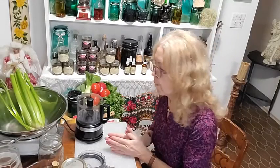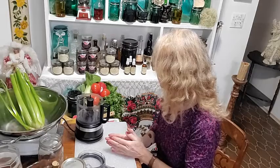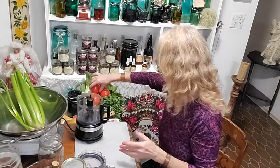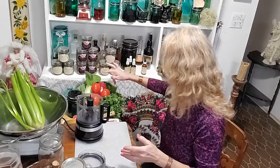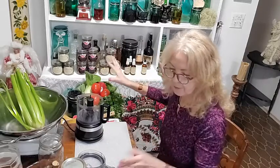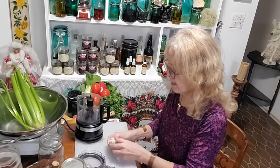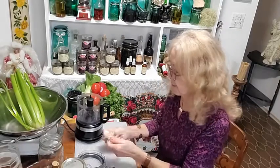So what we have here — I completely forgot to get an onion, oh my gosh. We have tomatoes, we have cilantro, some peppers, we have garlic, we have ginger, and I know you guys have watched me make salsa before.